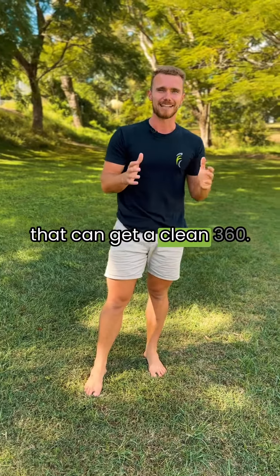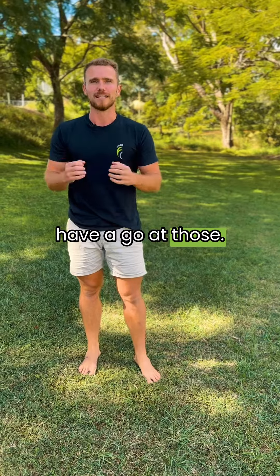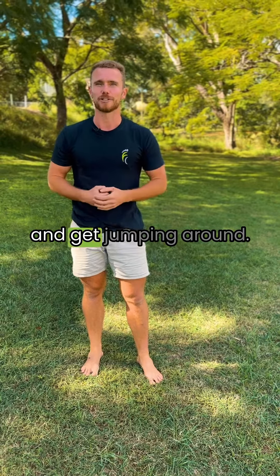Bonus points for anyone that can get a clean 360 — I'm still working on that one myself. Have a go at those, let us know how you go, and get jumping around.